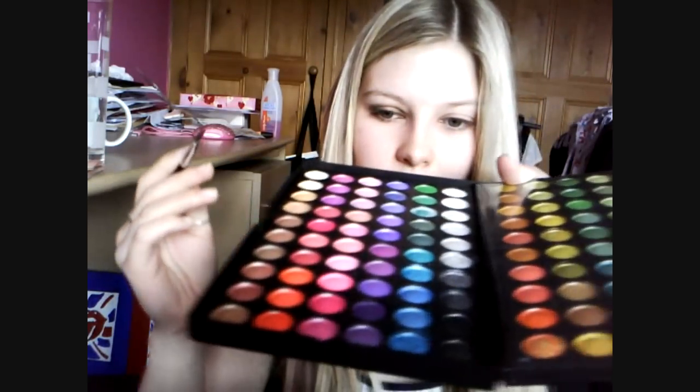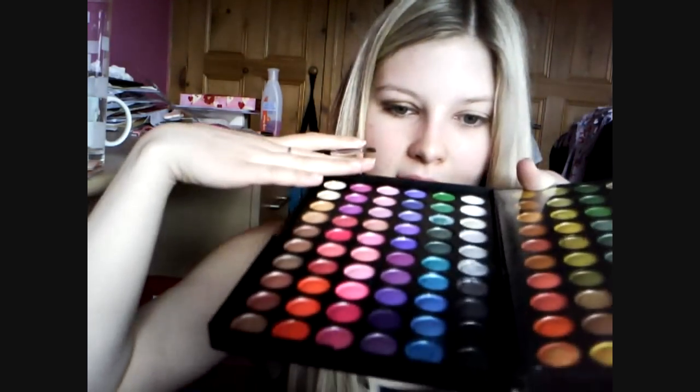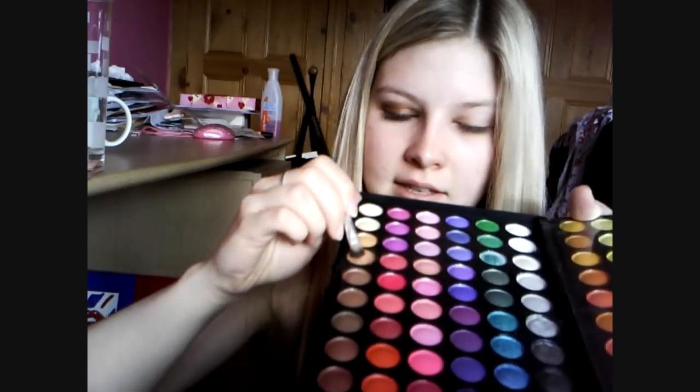I've already applied my primer — Urban Decay Primer Potion — all over the lid. So we're going to take a round-ended brush, not a huge one, and use the 120 palette, taking from the bottom layer because it has all the browns. Take this light brown right here as a base. Whatever you do, don't put too much on, because this is my second attempt at recording — I put too much on the first time and it went to a coppery colour rather than a nice brown.